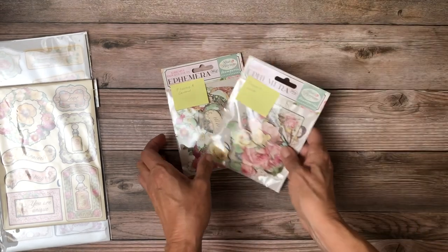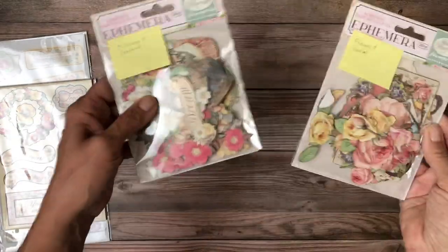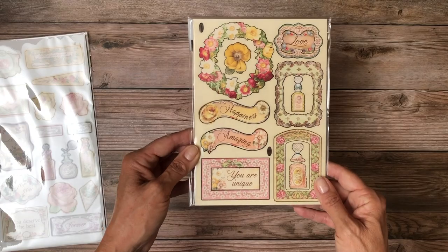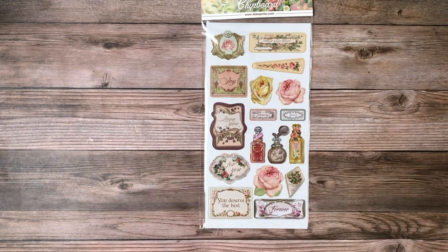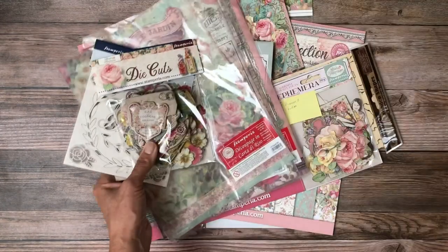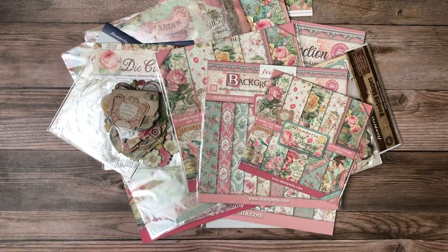The ephemera is thinner than chipboard — not quite as heavy, but they are rigid. Then we have wood pieces, and those perfume bottles are so pretty! Lastly, there is what they call chipboard and it has an adhesive back. So that is it for Stamperia's Rose Perfume. All of this is available and in stock, so check out www.scrapandcreate.com — you'll find all of these when you click on Stamperia. Thanks for your time, I hope you enjoyed this new collection — see you soon!